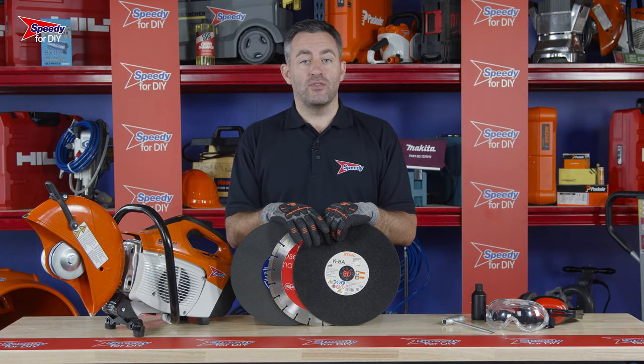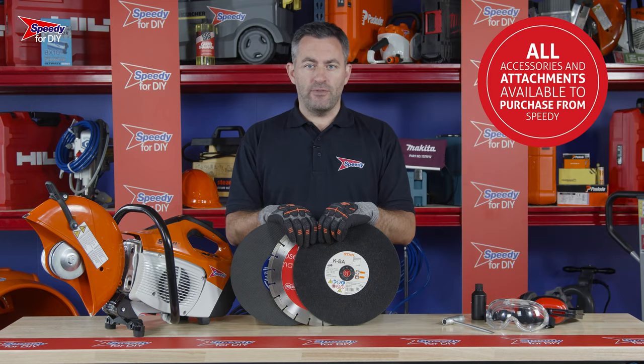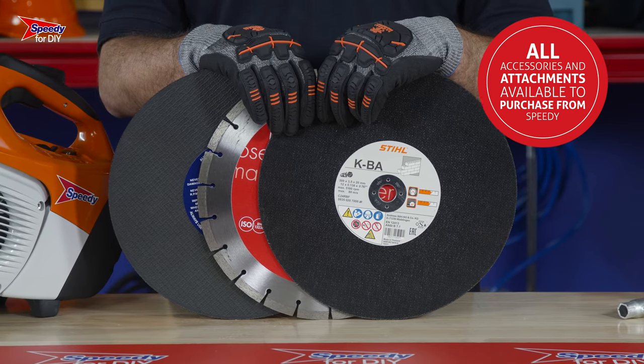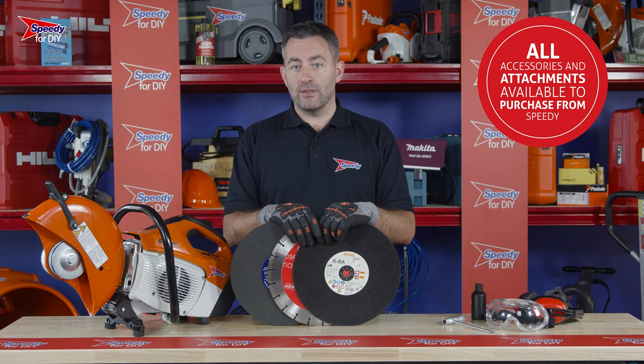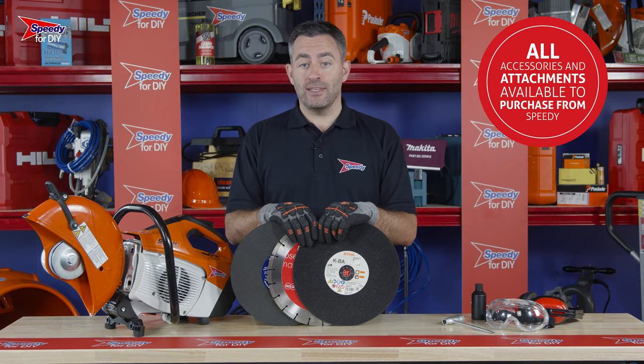When you receive your petrol cut-off saw, the first thing you will need to do is fit your cutting disc. There are a few different types of discs available: for cutting stone, masonry and metal. If you're unsure about the disc you need, just speak to Speedy as we are happy to help and advise you.